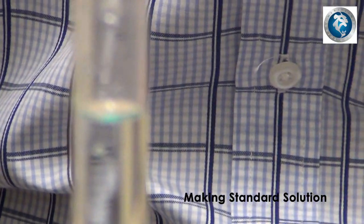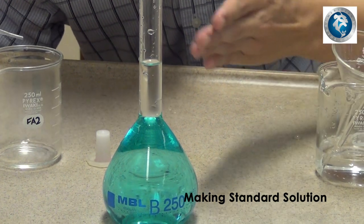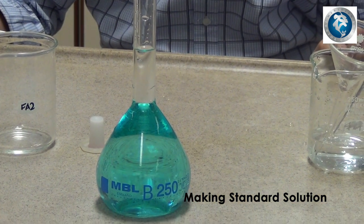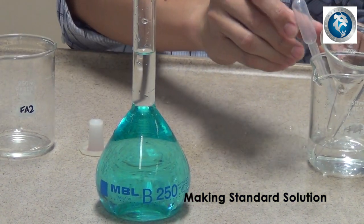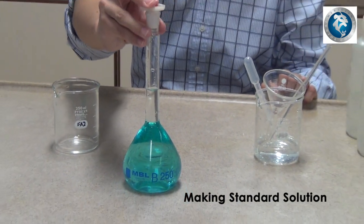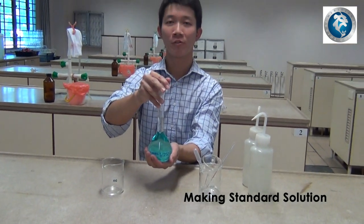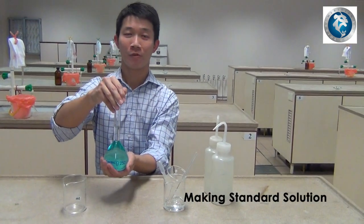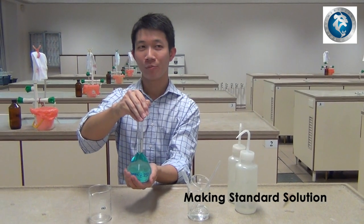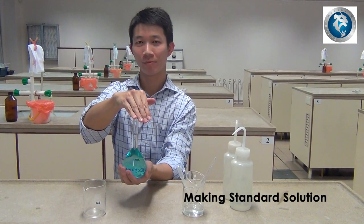Bring yourself down to eye level to check that the bottom of the meniscus has touched the graduated mark. Once that is done, cap the volumetric flask and proceed to shake the volumetric flask for five to ten times, putting your hand on the cap, making sure that the cap does not fall off.